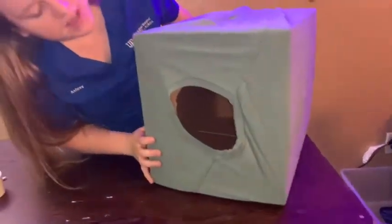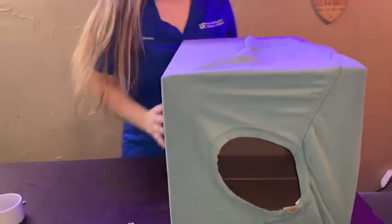It's perfect. You can put blankets or something inside for the cat to rest in, but it's a great hiding hole and a great source of enrichment. Thank you.